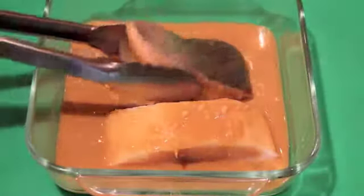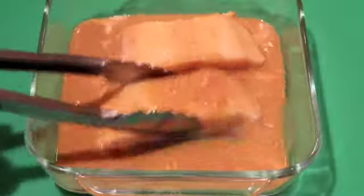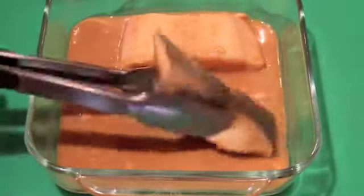I'm pouring the marinade over the fish, and then I'm taking these tongs so I can turn the fish to make sure it really coats well. Now I want to leave this at least two hours, but I could leave it for up to 24.